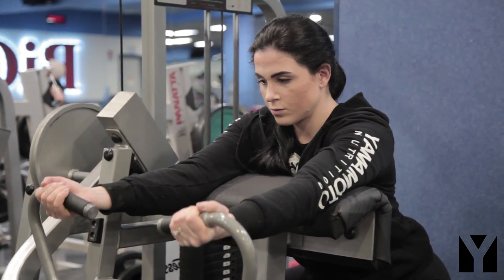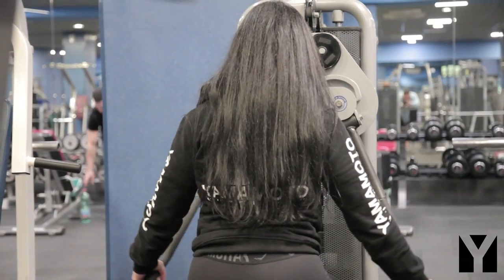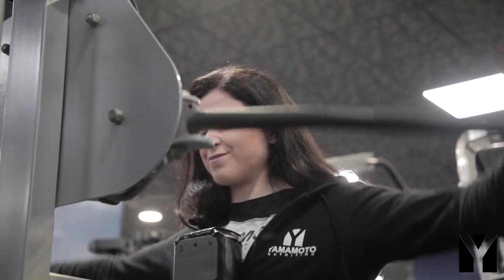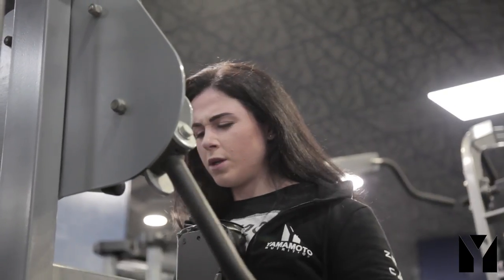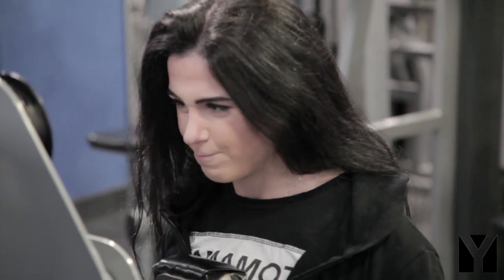Ultimo esercizio: alzate laterali. Vado ad utilizzare una DELS Machine, questa in particolare è della Teca. Come carico di riferimento ho un 12RM e da qui farò 3 serie organizzate con un cluster. Quindi sono 10 ripetizioni, 10 secondi di recupero e poi quante più ripetizioni riesco. Altre 10 ripetizioni, max reps, finale.